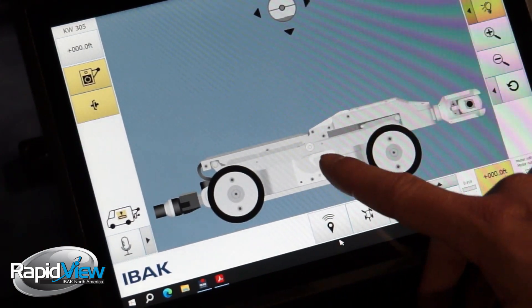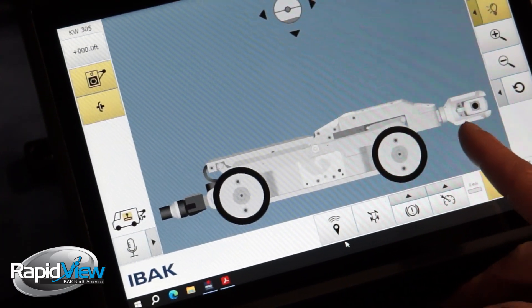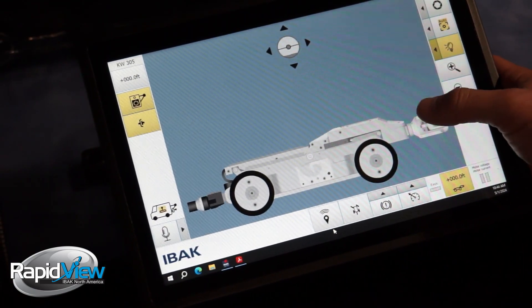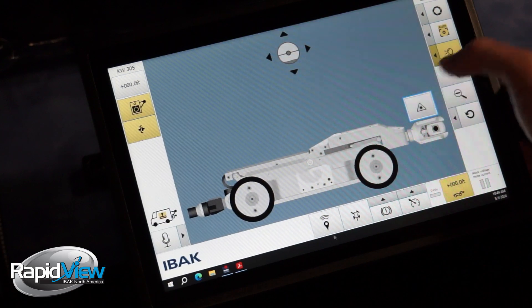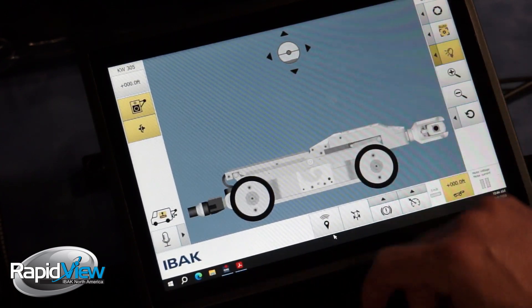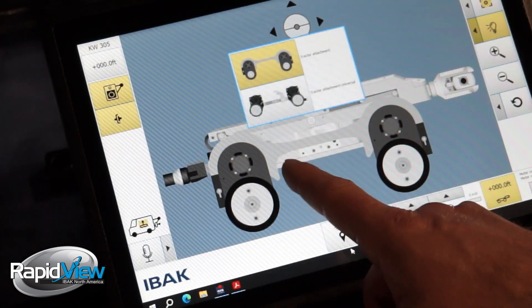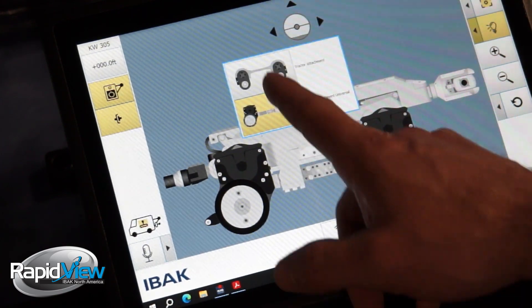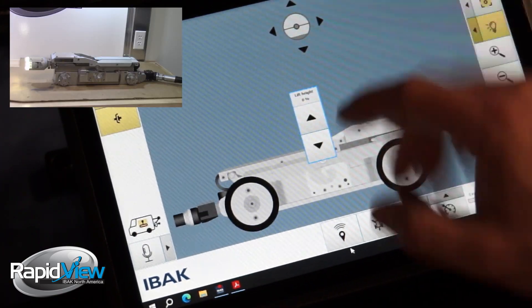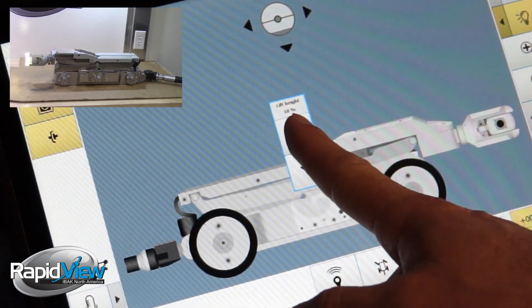In the tractor menu on the main screen here, you can see that we have the 76 tractor hooked up with the Orion camera. It's a smart system so it always knows what's hooked up. On the camera itself we can turn the laser on and off — you can see the little red light for the laser on. We have attachments that we can add if we have those attachments. And then we have our lift, which we can bring up — it's in percentage and we just hold the up or down arrow.